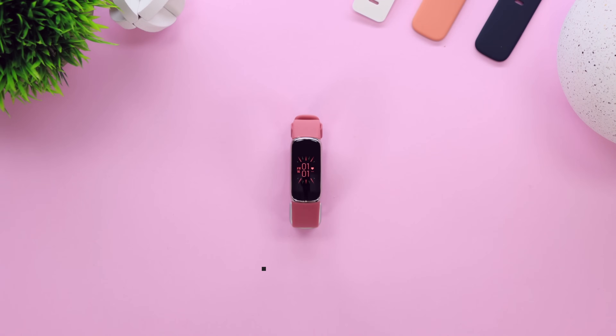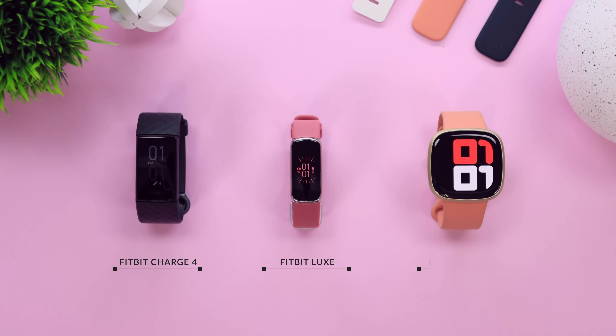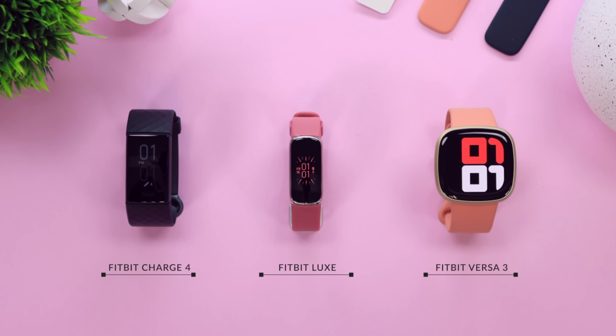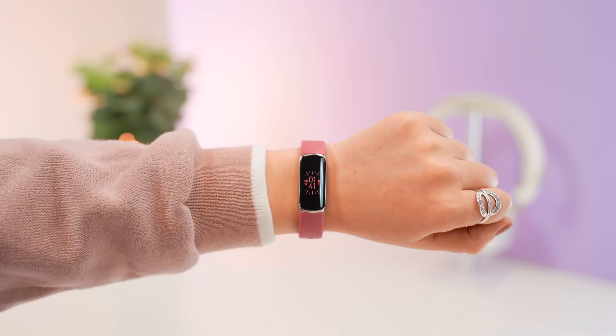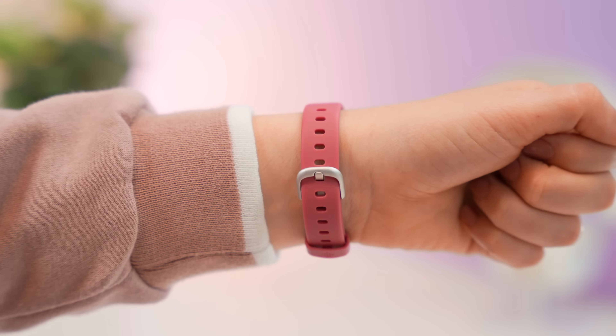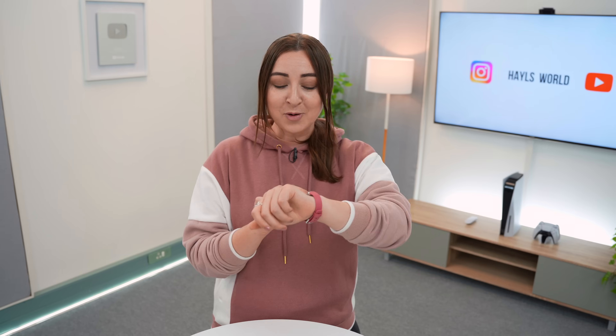For comparison, on the left is the Fitbit Charge 4 and on the right is the Fitbit Versa 3. The Luxe is much smaller than the other watches — dimension-wise it is roughly 34 millimeters long, roughly one centimeter thick, and the display is only 16 millimeters long. This is what the watch looks like on my wrist and I do have pretty small wrists. It is a really nice slim fashionable design that is good for any wrist size, but I do wish the display was bigger.